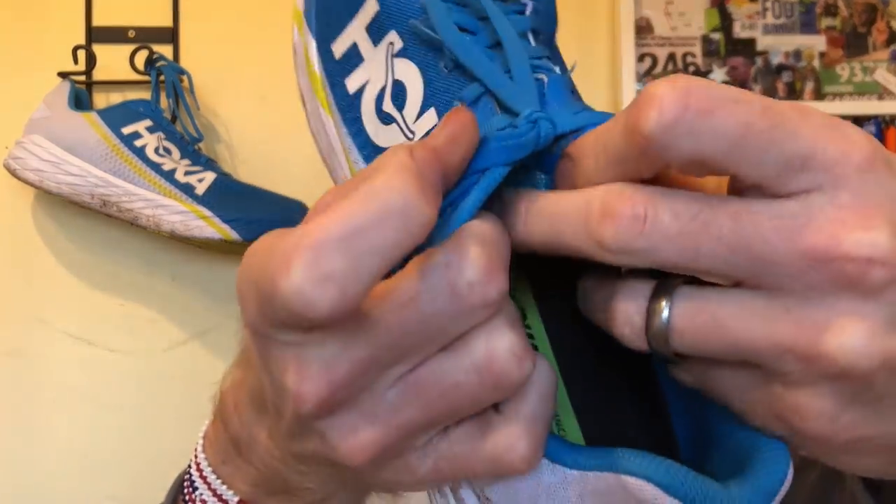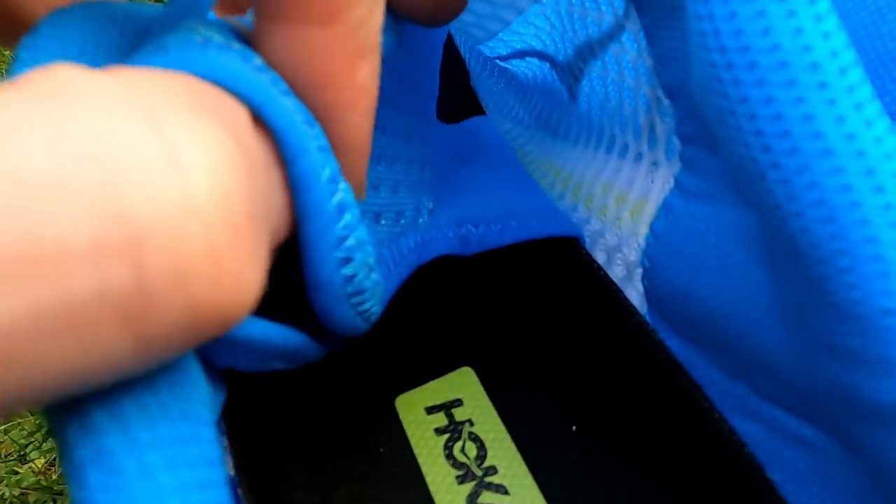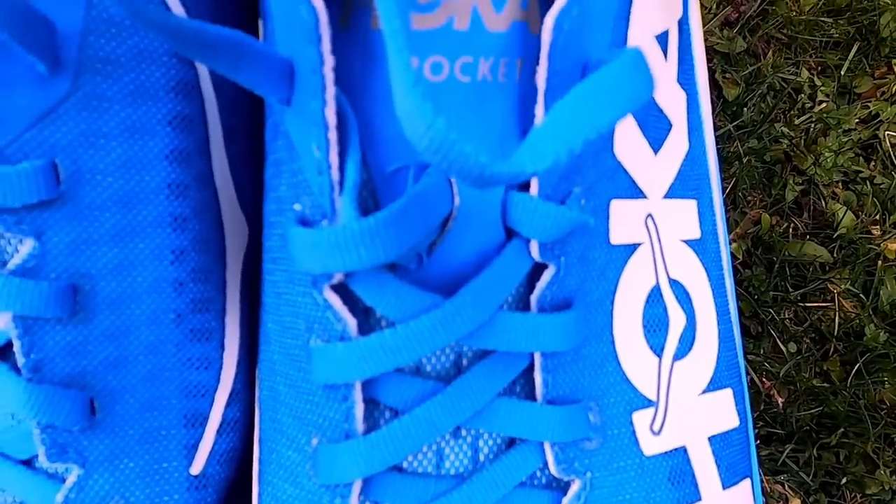Moving on to the tongue — a relatively thin gusseted tongue, meaning it is connected from the side wall of the shoe on the medial and lateral side over the top to give your midfoot that nice secure feeling. We have a traditional lacing system down the top of the shoe, very simple, very straightforward. One of the gripes I did have with this shoe is with the laces — I'll come back to that.